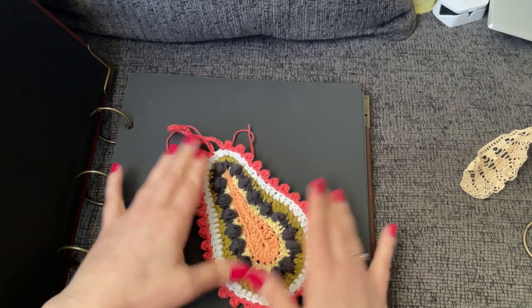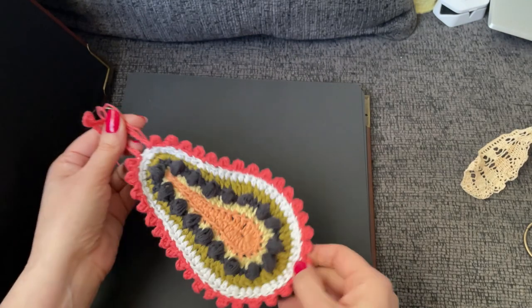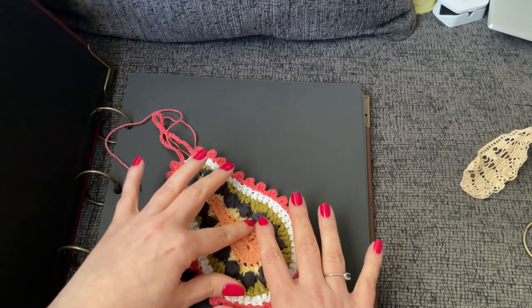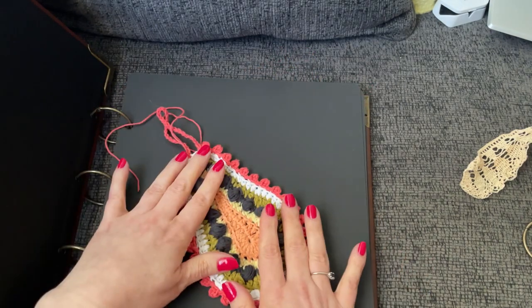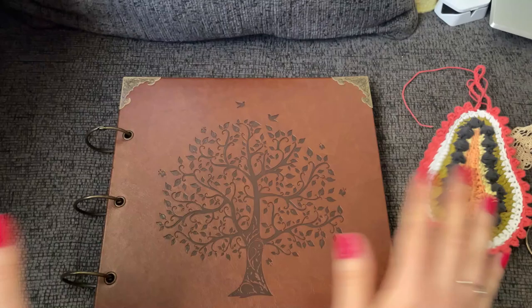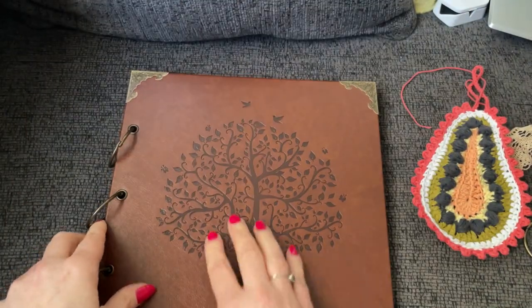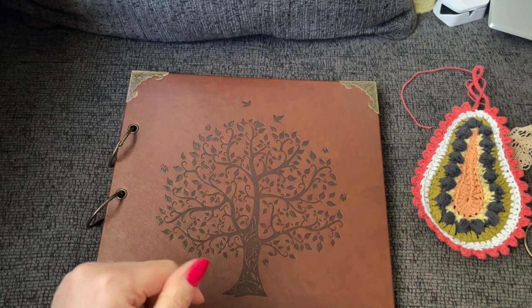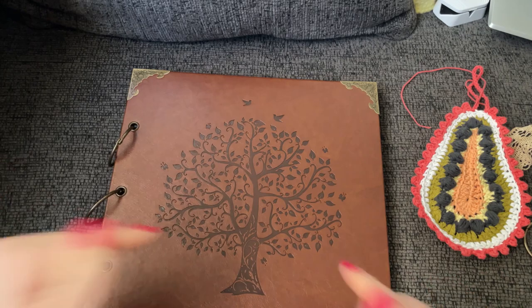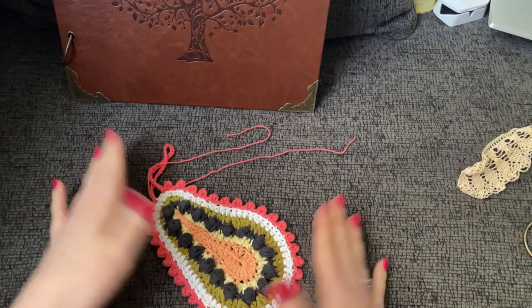If you wanted to use thinner thread, you can use this as a gift tag on gift boxes at Christmas time, or make a bunch of them for little appliques for hats, mittens, and scarves. I'll share a link to the video Rosemary shared with me — I think you guys are really going to enjoy it — and a link to this book if you're interested in doing your own sampler scrapbook. Just check out the description box below.